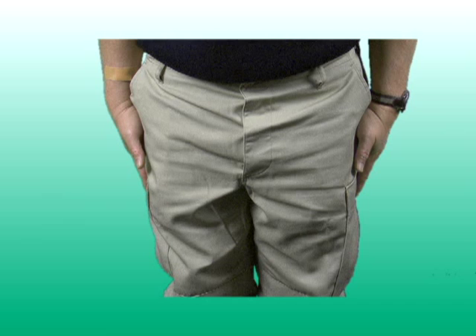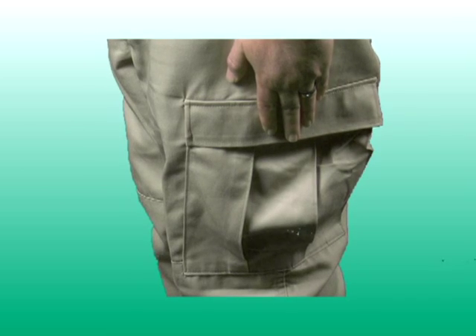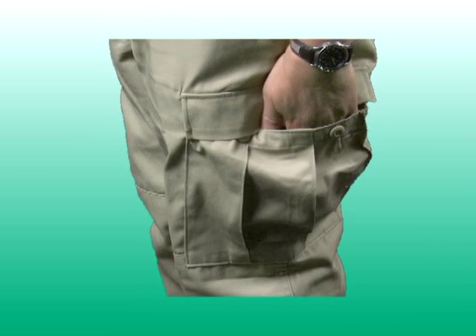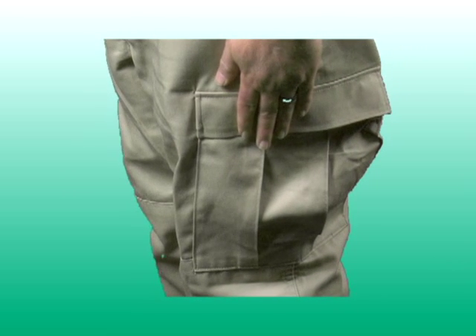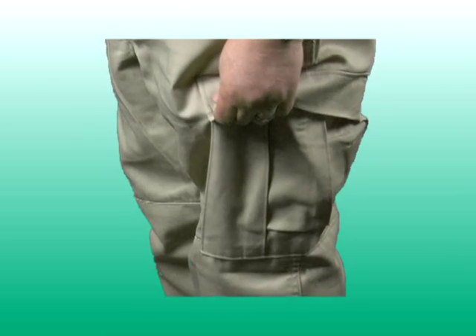The hip pockets and the thigh cargo pockets feature button closure. The cargo pockets on each thigh are of the bellows design, allowing for ample cargo carrying capacity. Each of the cargo pockets also features drain holes for quick drainage, and the flaps on the pockets are fused for extra durability.